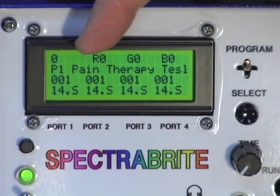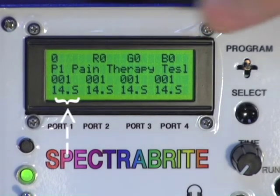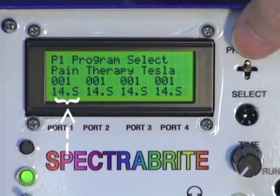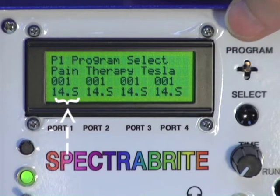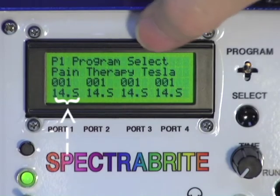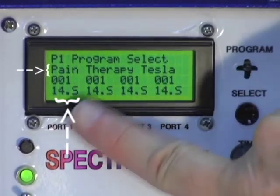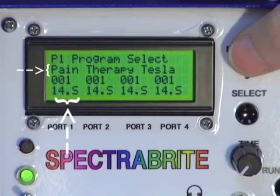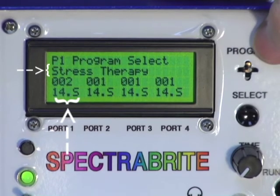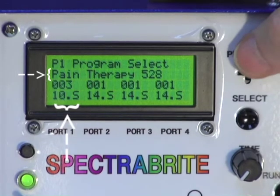If I want to send a program to the first port, I push the joystick down, and that puts me into the programming mode for port number one. It then says port one, program select. I'm now on pain therapy, which is program 001 — program number one. Moving the joystick to the right scrolls through programs: program number two is stress therapy, number three is pain therapy 528.